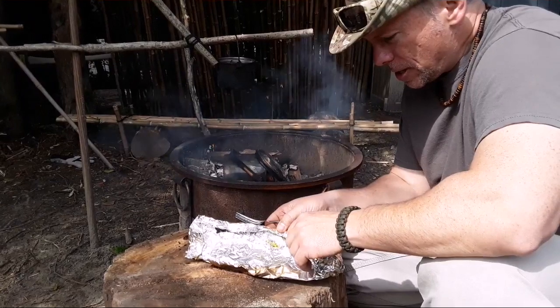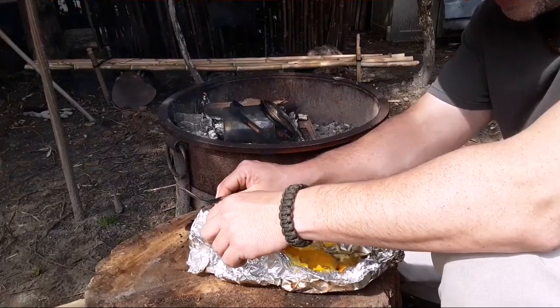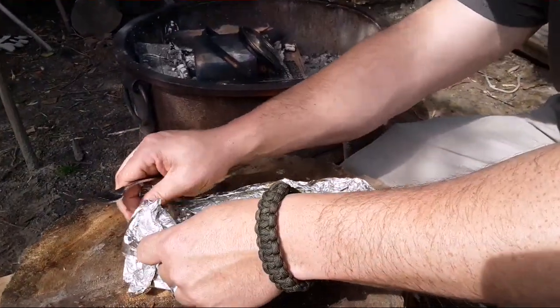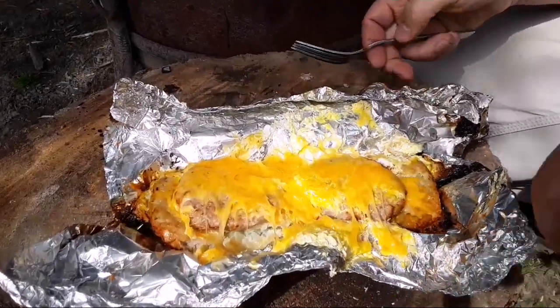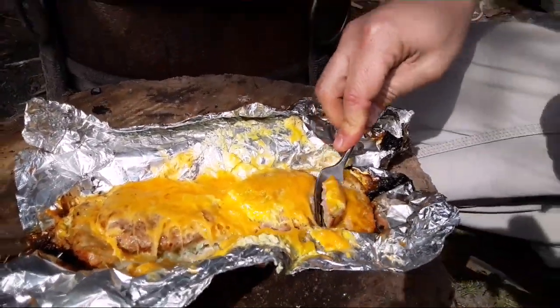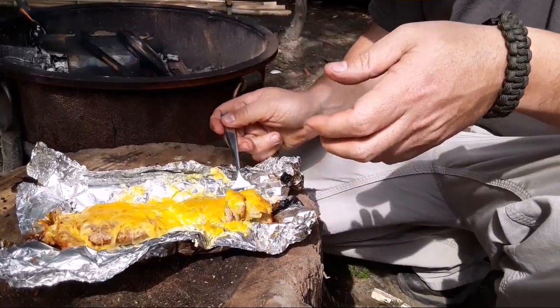Alright, so we got these out of the coals, added cheese, let them sit for a while - cooled off a little bit. Look at that guys - tada! We've got our eggs, our cheese, our hash browns, our sausage. Look at that!